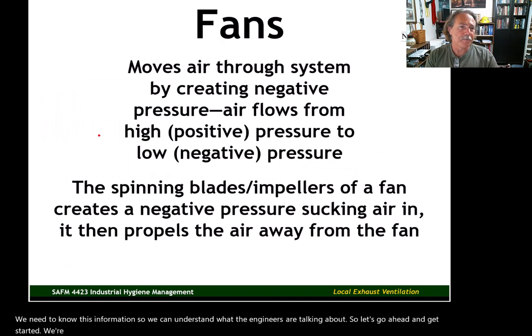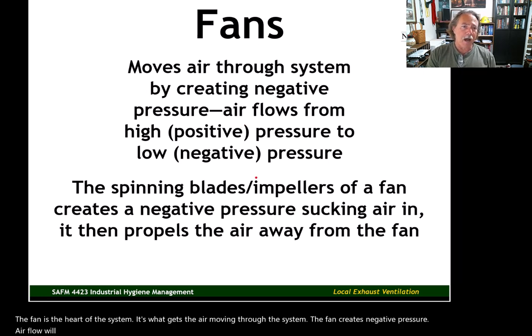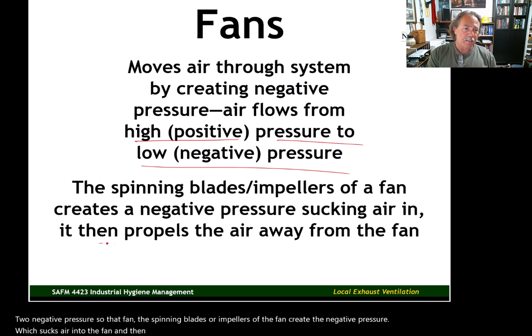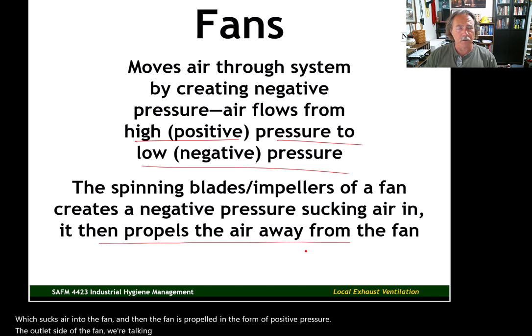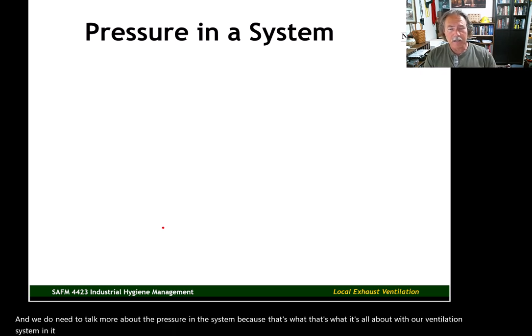The fan is the heart of the system — it's what gets the air moving. The fan creates negative pressure, and airflow moves from positive pressure to negative pressure. The spinning blades or impellers create negative pressure, which sucks air into the fan; then air is propelled out the outlet side as positive pressure. The inlet side is negative pressure, the outlet side is positive pressure, and pressure differentials created by the fan get the air moving through the system.